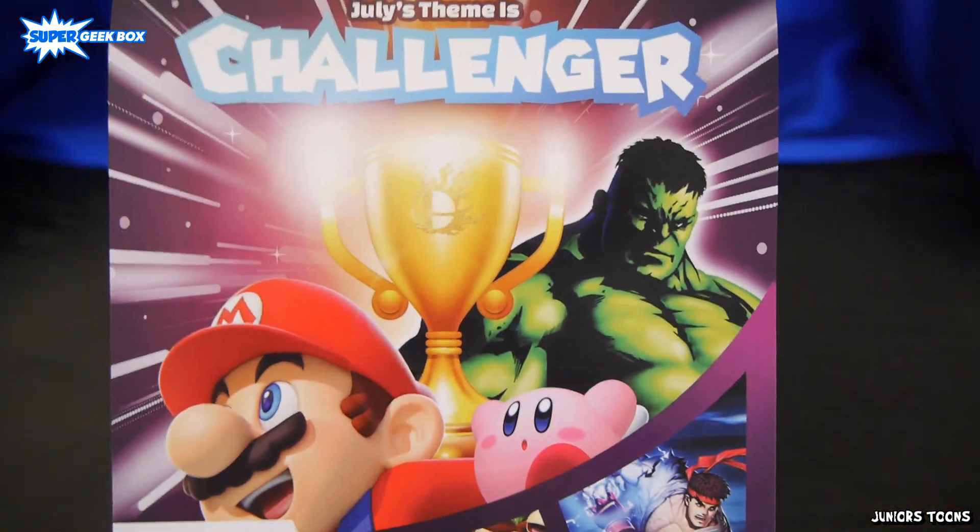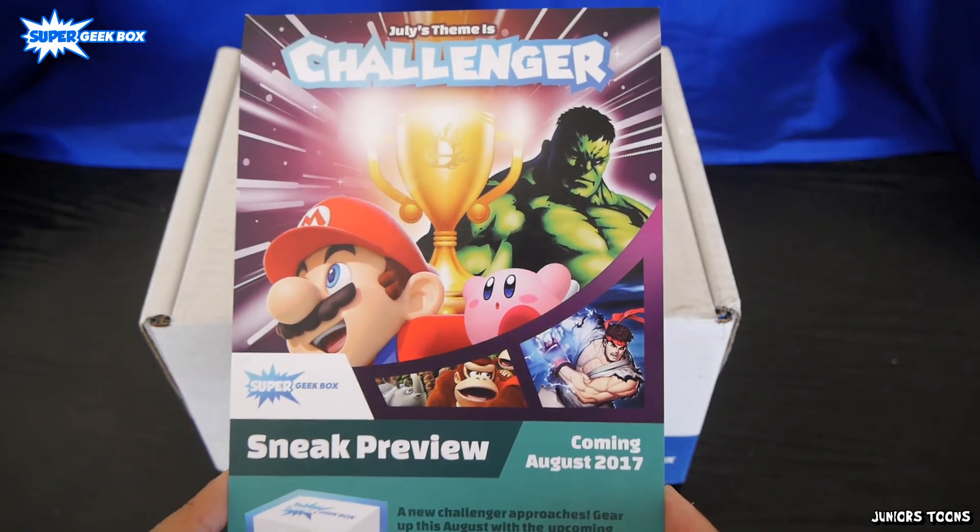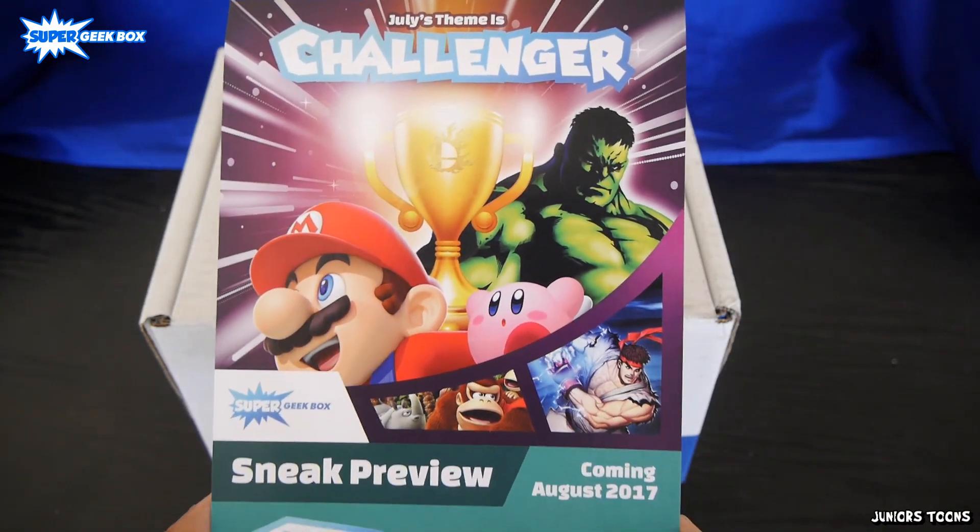So what was your favorite item in this month's box? Make sure to leave it in the comment section, thumbs up the video, and subscribe. Thank you guys for watching, and until next time.